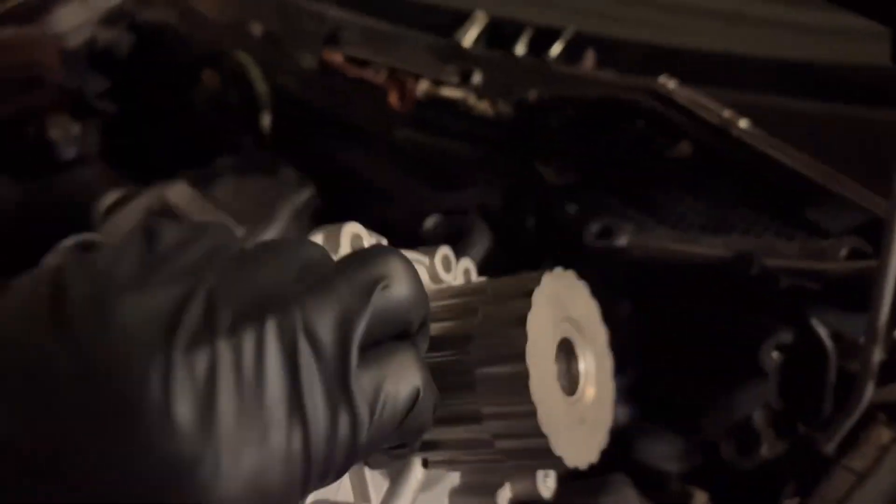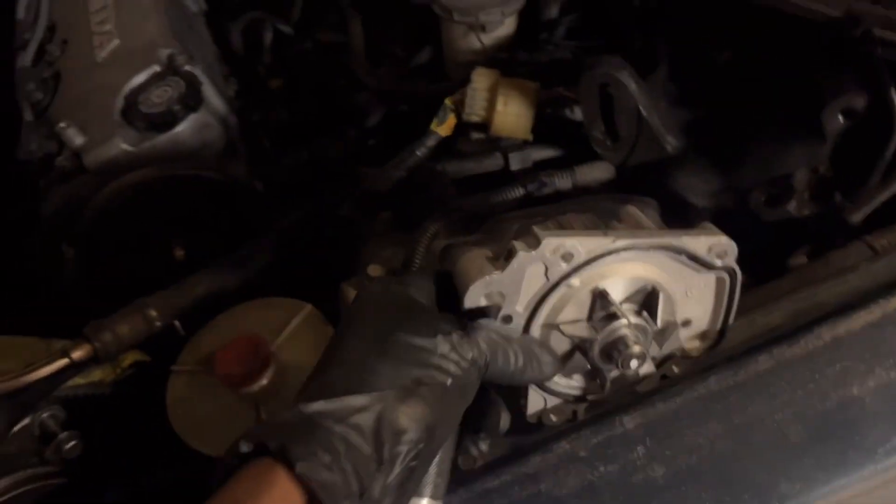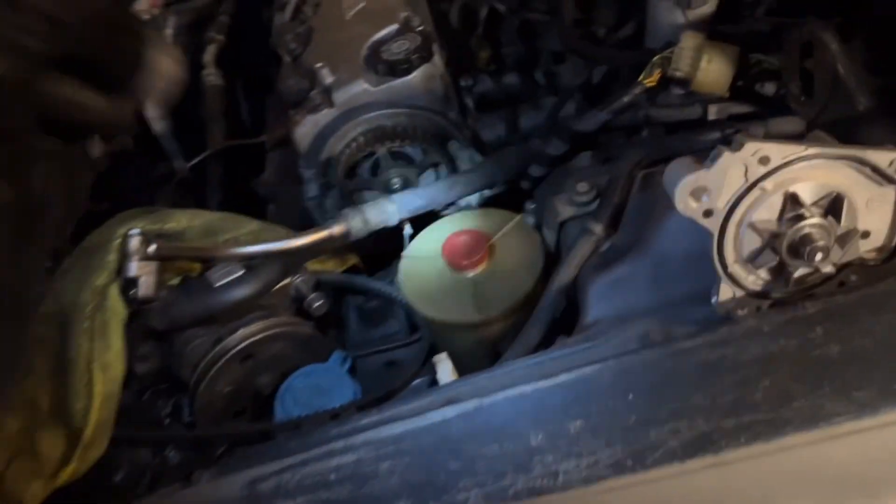We got our water pump. It's a little dark in the shop right now because we got the door closed — it's 7:30 at night — but we're gonna get this thing installed. After I get it installed, I'll be back.